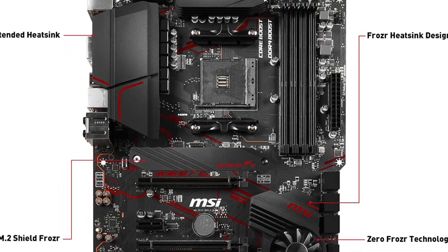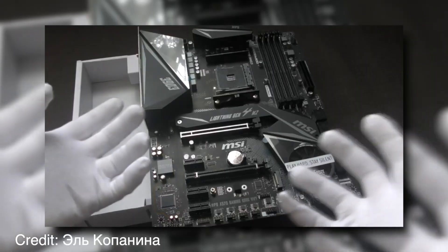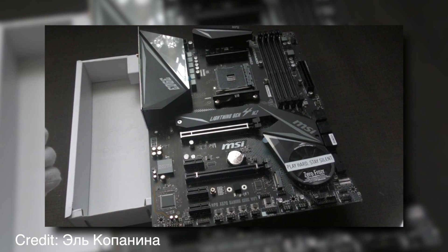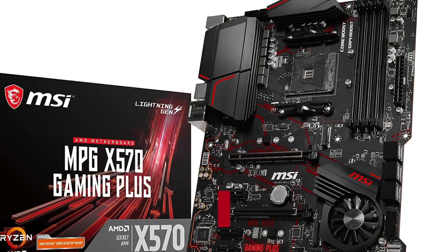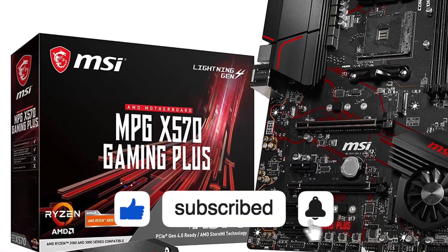In addition, this motherboard features USB 3.2 connectivity as well as USB 3.1 compatibility, making it an excellent choice for those looking to build a high-end media or gaming PC. If you're interested in seeing more videos like this one, please consider subscribing to the channel.